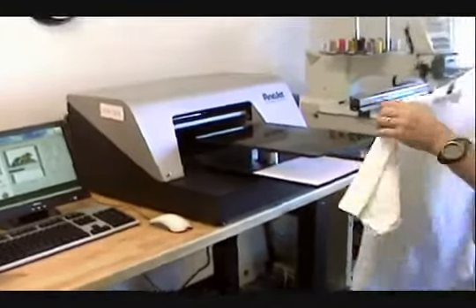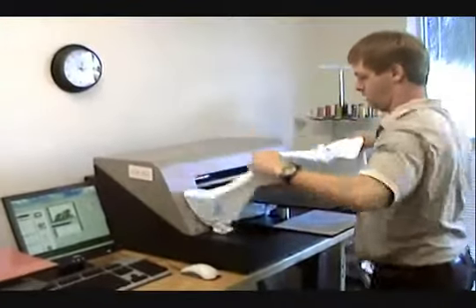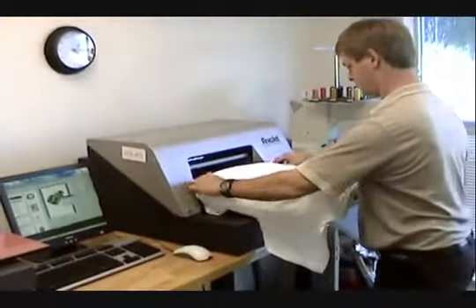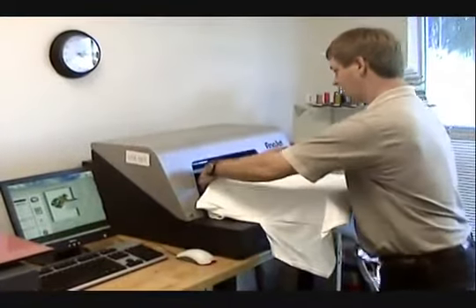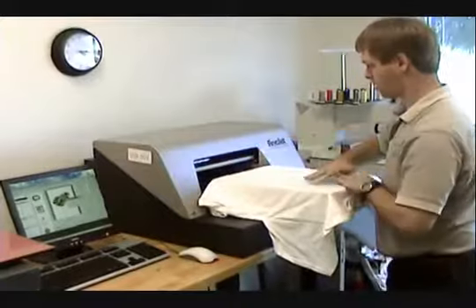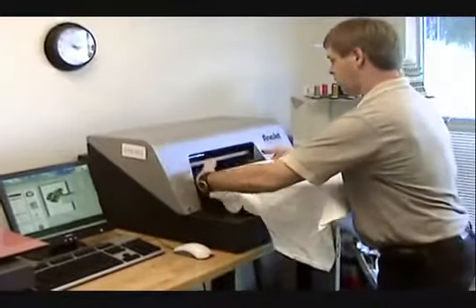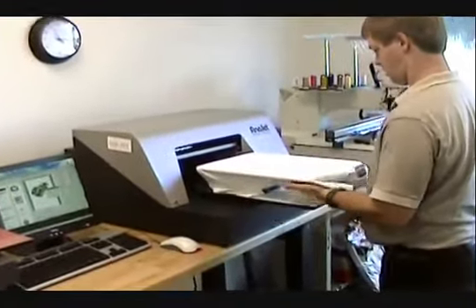You take a white shirt, drop it in the pallet. You pull the collar right over the edge, pull the sides, make sure it's even. Straighten out the shirt. Even. You tuck the shirt in the pan like so.